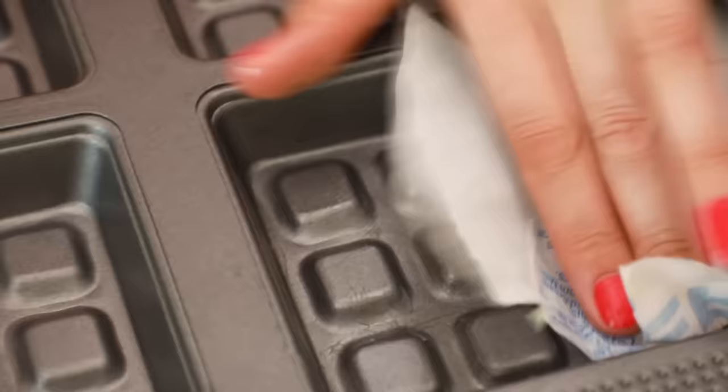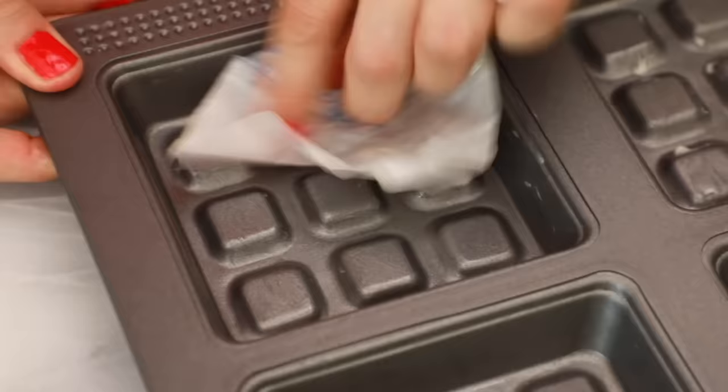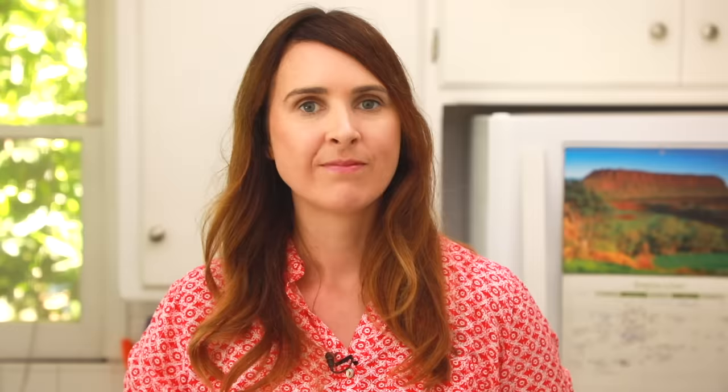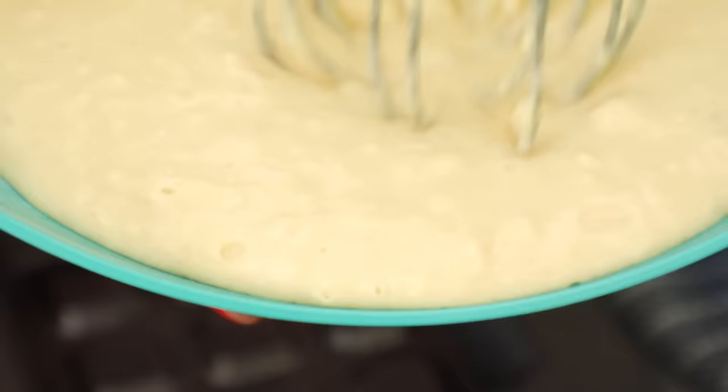What you want to do now is just grease it lightly with some butter. This is non-stick, but I like to do a little bit of butter just to get it extra brown. Here's a really great tip that my mommy taught me: when you're baking and you have your wrappers of butter, save them and use them to grease pans — they've got the perfect amount of butter on them. Waste not, want not. Now let's fill our wells with our waffle batter.